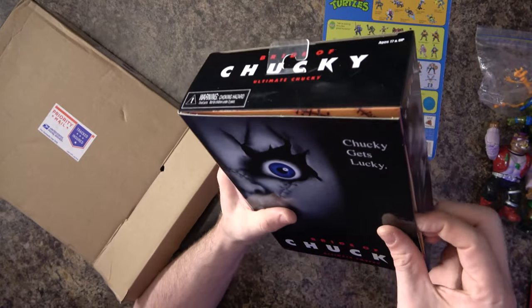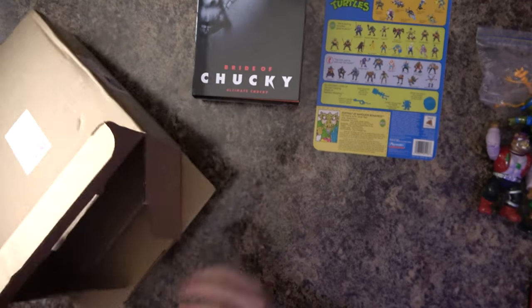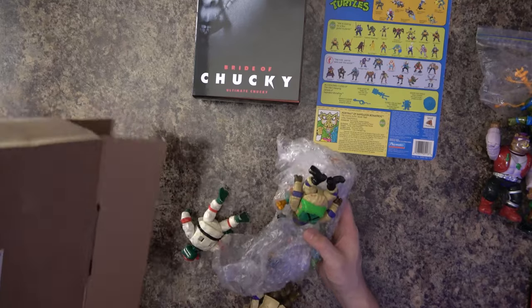I started collecting some of the NECA stuff, and this is a Chucky figure — a Bride of Chucky NECA figure. It was a reasonable price so I went ahead and bought it. Why not? I think I have some other stuff in here as well.